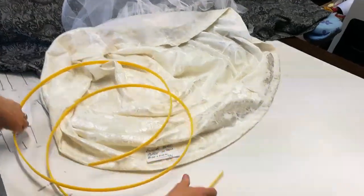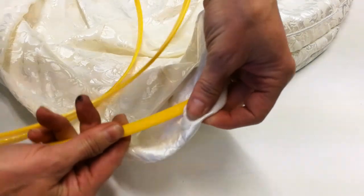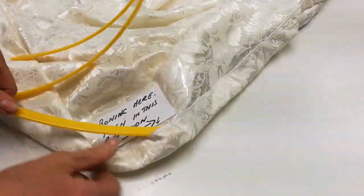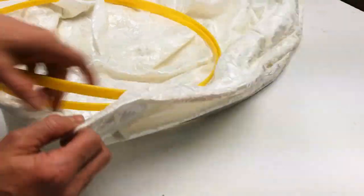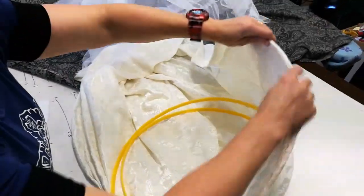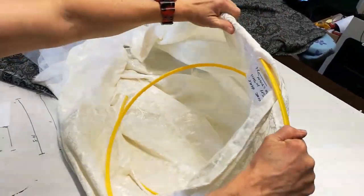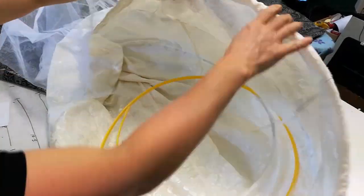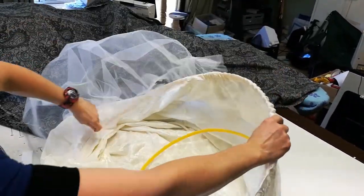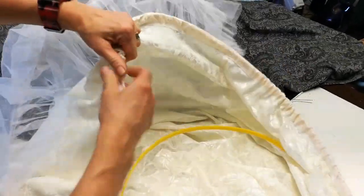Now just put one end into the gap in the seam and push it around the channel, just keep pushing it in. My right hand is pushing it in and my left hand is just helping it move around. If it gets stuck where the fabric is just folded, ease it through.